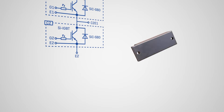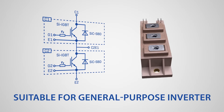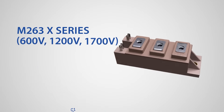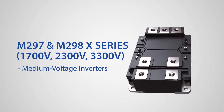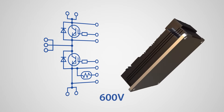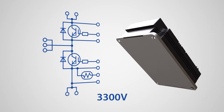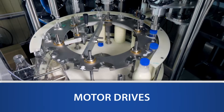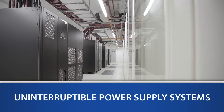Fuji Electric offers an IGBT product lineup in industry standard packages tailored for general purpose inverters. From the compact 34mm 2-pack X-series M263 package to the high-power HPNC in the M297 and M298 package with a half-bridge circuit, Fuji Electric covers the range from 600V, 1200V, 1700V, 2300V, and 3300V. This is ideal for various applications including motor drives, AC and DC servo drives, and uninterruptible power supply systems.